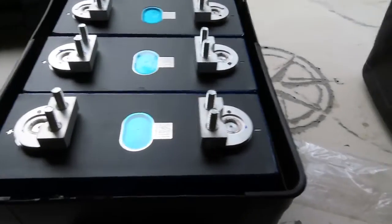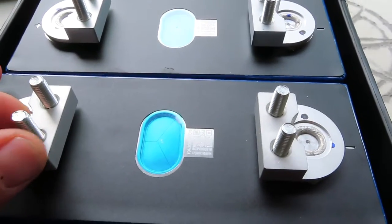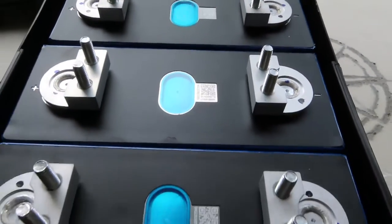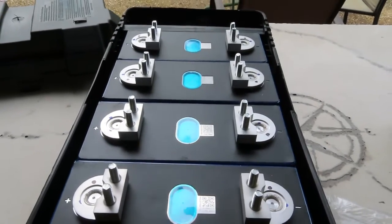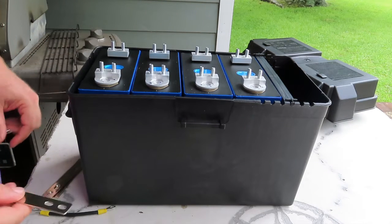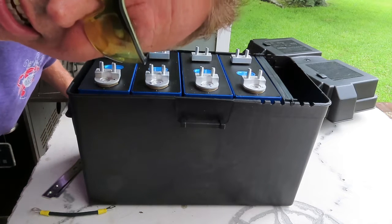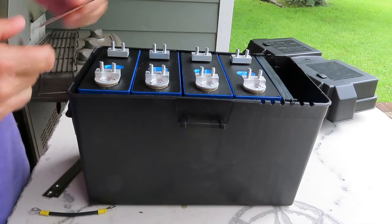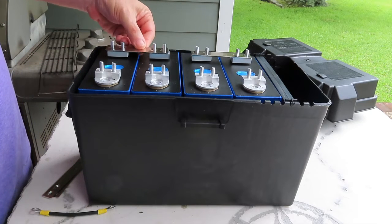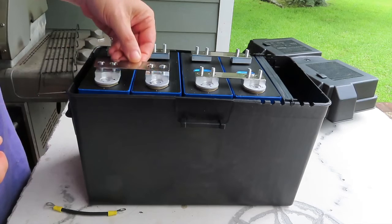Studs are in. One thing that's a little different about these studs compared to others I've seen is that there's no Allen key head on these — it's basically like someone took a long piece of threaded rod and chopped it into little bits, all the same on each end. Now for bus bars — you should never, ever get a spark when working on a battery like this, but just in case I've got the safety glasses on. Bus bars laid down across the cells.